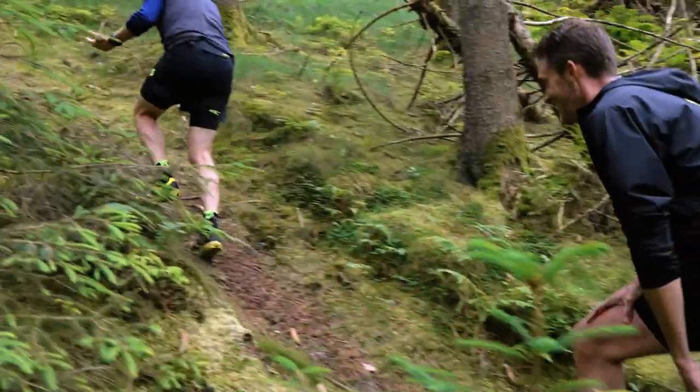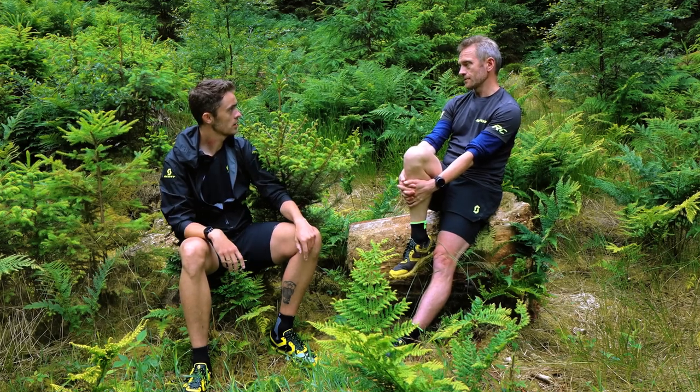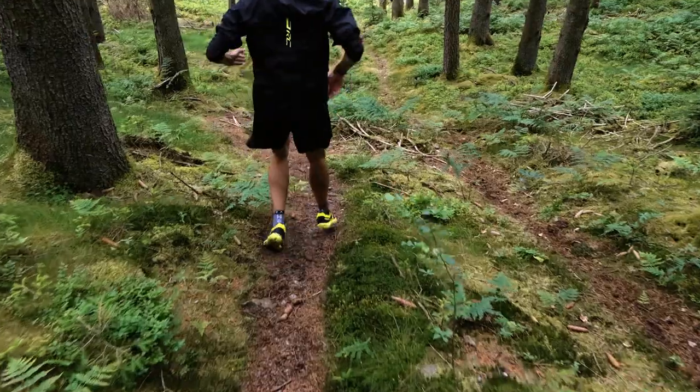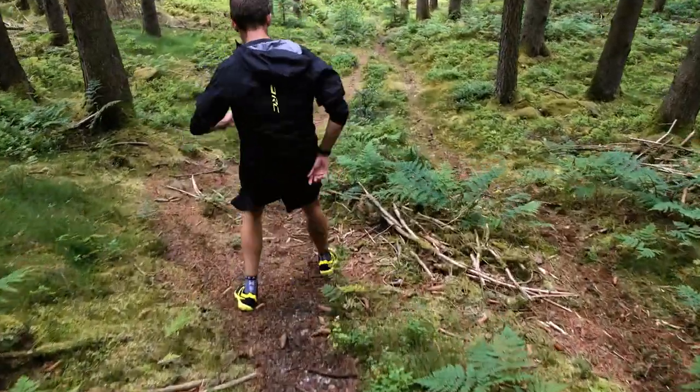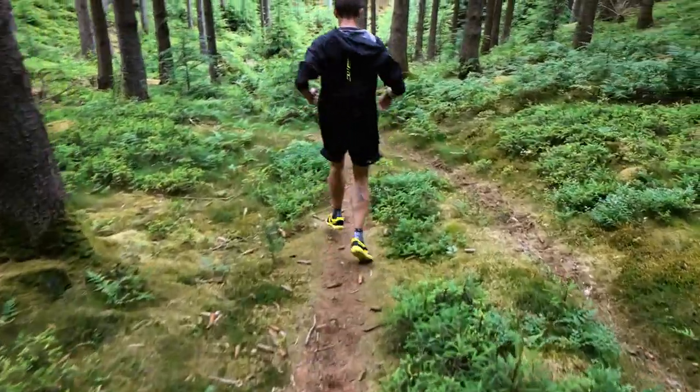I could imagine that being out here is a little bit of an adventure. It feels like it every time I go out. It's not like an adventure exactly, but it's an experience — to experience how nature is today and what you'll see.